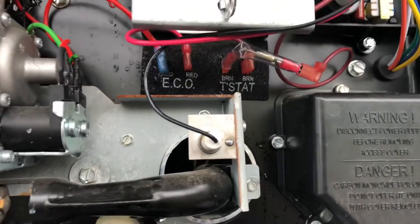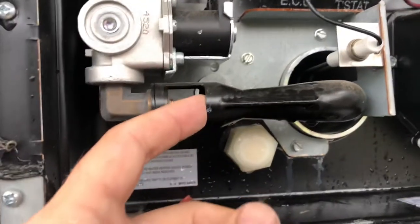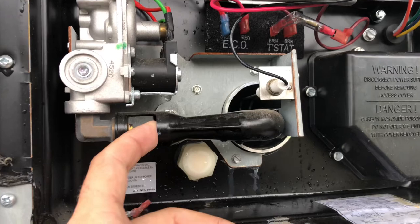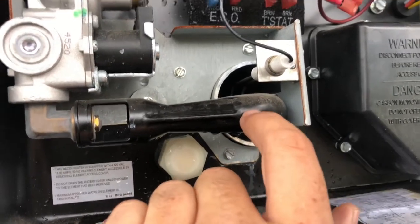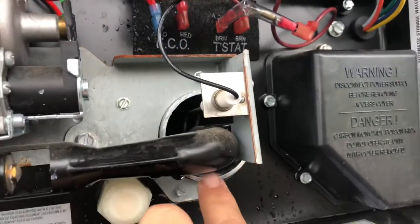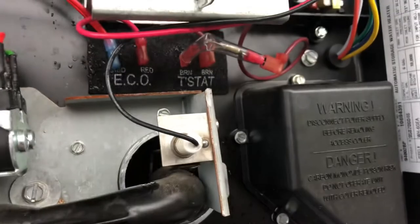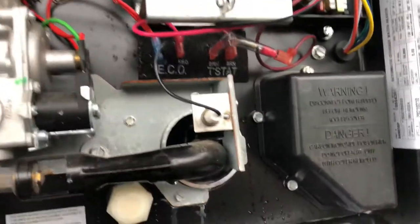This is a pretty simple fix. One thing we want to make sure we do is make sure that this burner tube is completely clear of any debris — we always blow it out with air. Spiders love to get in here and build nests, and also inside the main tube itself they can build spider webs. If you have a flame-out situation here, it'll come up and touch this thermal fuse and trip it.